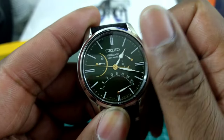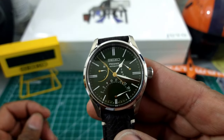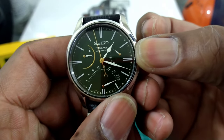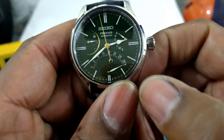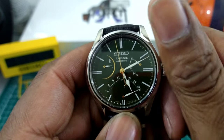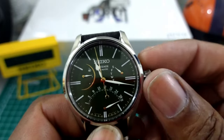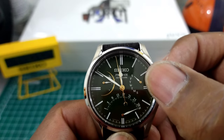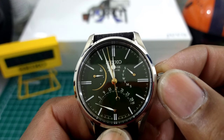Watch as I move the power reserve up — at nine o'clock you get a full 45 hours of autonomy. Note that this watch does not have any lume. I'm going to demonstrate the retrograde — I have it purposely set on the 31st so you can watch it snap back at midnight and see the day change at the same time. I'll roll through the time now — just watch when you get to midnight, watch the day of the week and the day of the month.